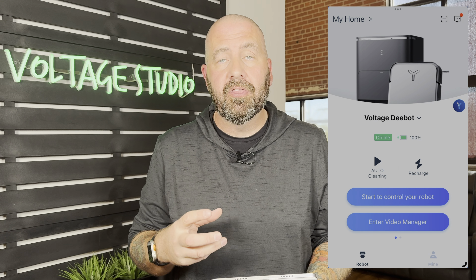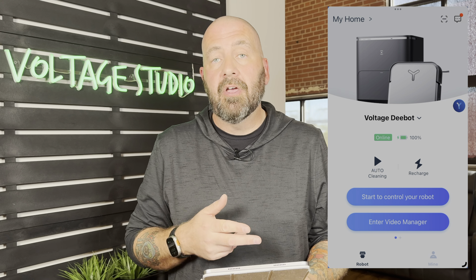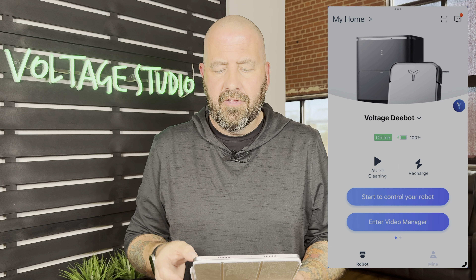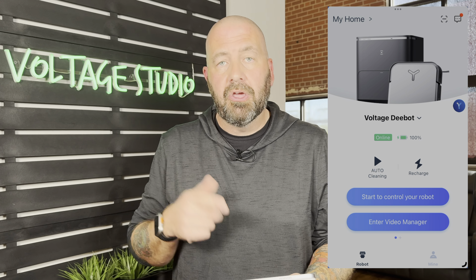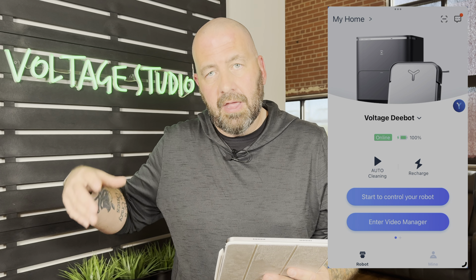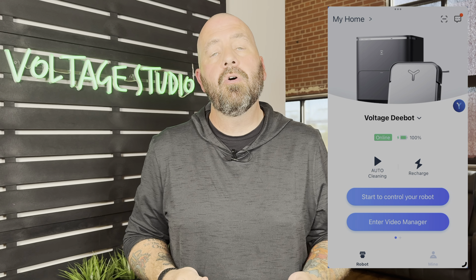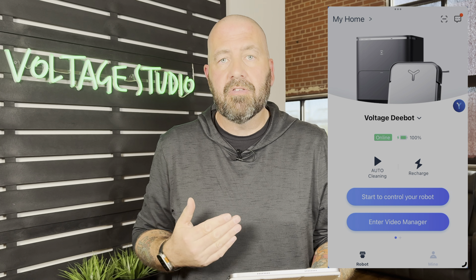Now that we've talked specs, let's talk the Ecovacs app — it is awesome, loaded with features and settings. I can't talk about all of it or this will be a three-hour video, so I'll cover the highlights. On the home screen you've got your vacuum listed. If you had multiple vacuums they'd be listed there and you could switch between them. It tells you whether it's online or offline. You've got your Yiko settings to the right, your battery percentage, the auto cleaning option, and a recharge button to send it back to the base.